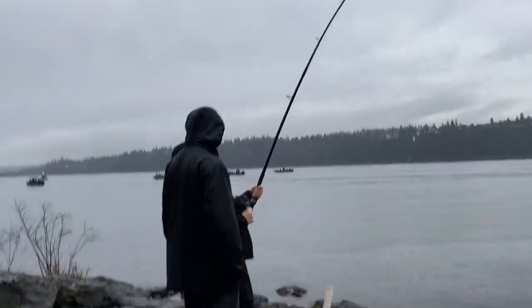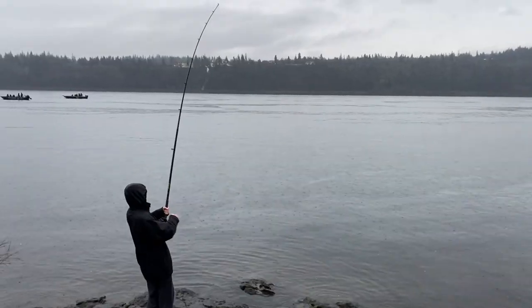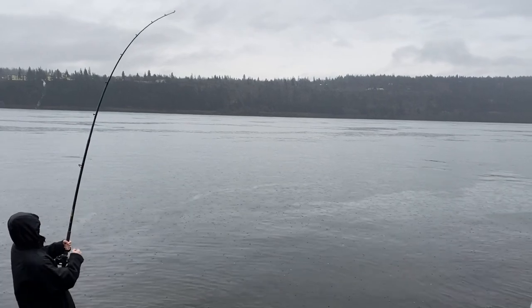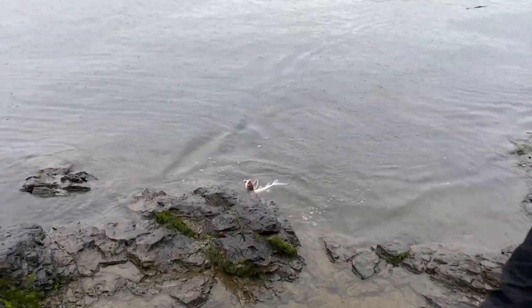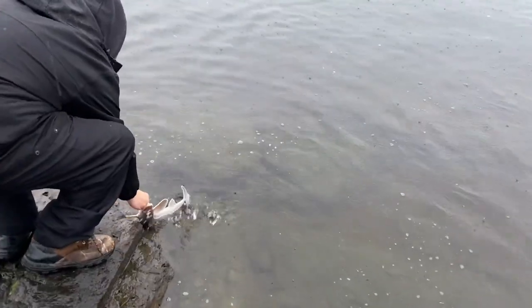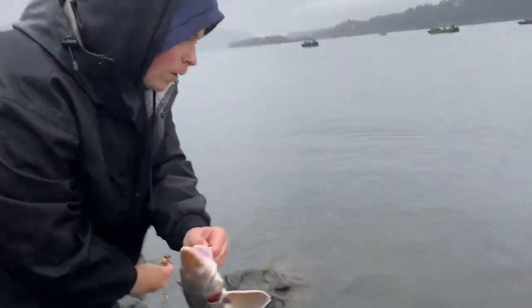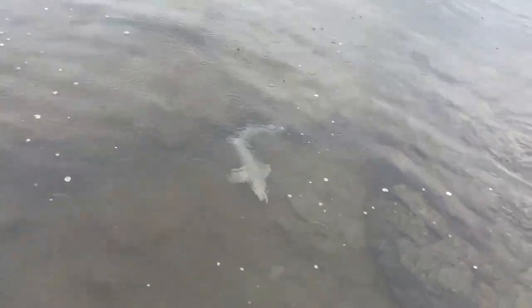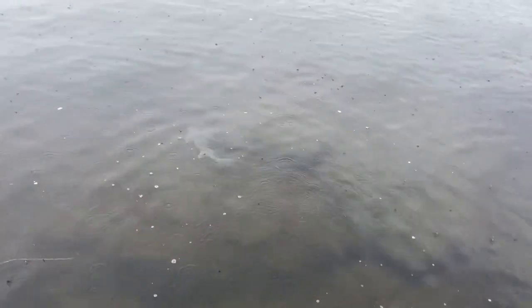I'm just going to hook the first one and let Nathan reel it in. Is he there? Oh yeah, he's there — heck yeah! I'm going to grab the tape measure just in case. Oh, he's a shaker. Definite shaker right there. There we go — wait, where's the camera? Right here. Woo-hoo! He'll figure it out, he just needs to go off the bottom a little bit — there the dino goes.